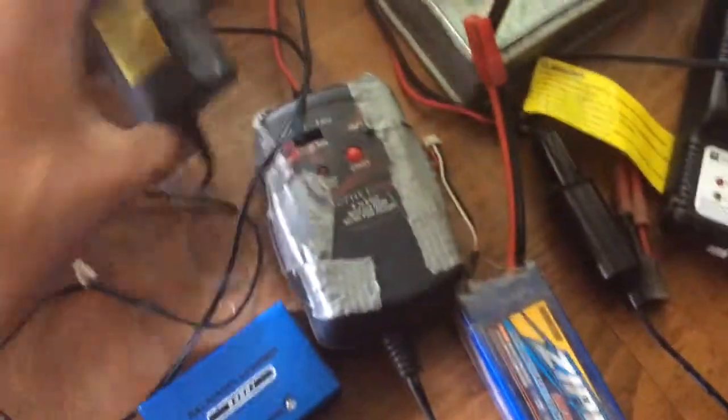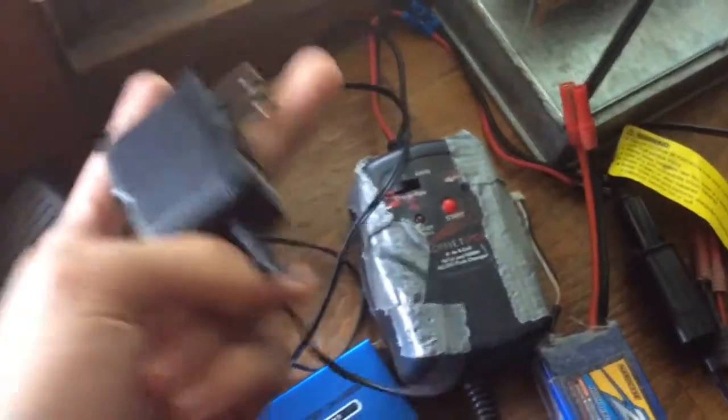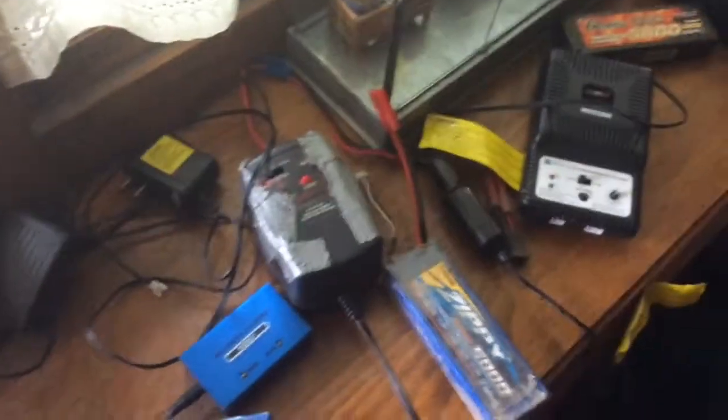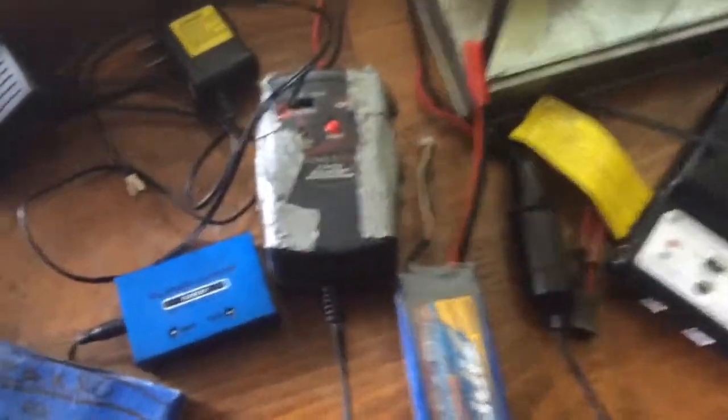For our micros I just use my low-C 2S charger right there, and for my receiver I charge with the 3S version, which is not in this room right now.